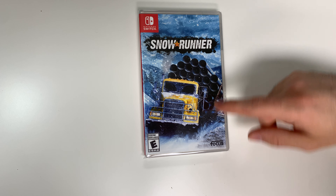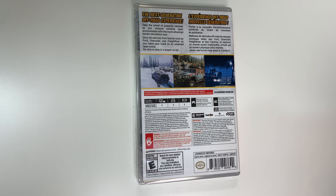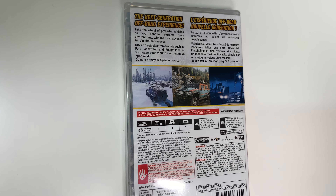it says the next generation off-road experience. Take the wheel of powerful vehicles as you conquer extreme open environments with the most advanced terrain simulation ever. Drive 40 vehicles from brands such as Ford, Chevrolet, and Freightliner as you leave your mark on an untamed open world.